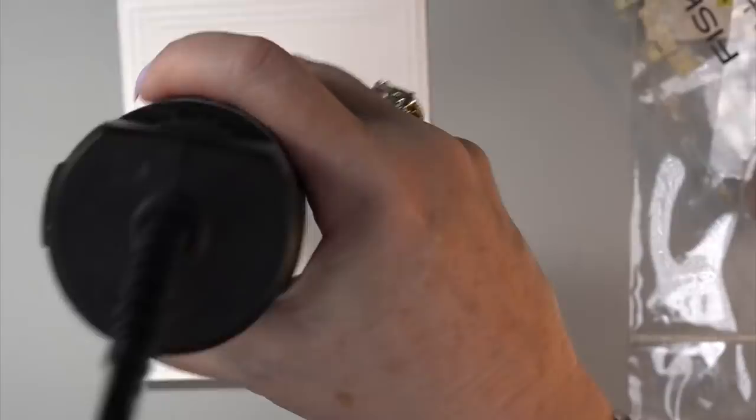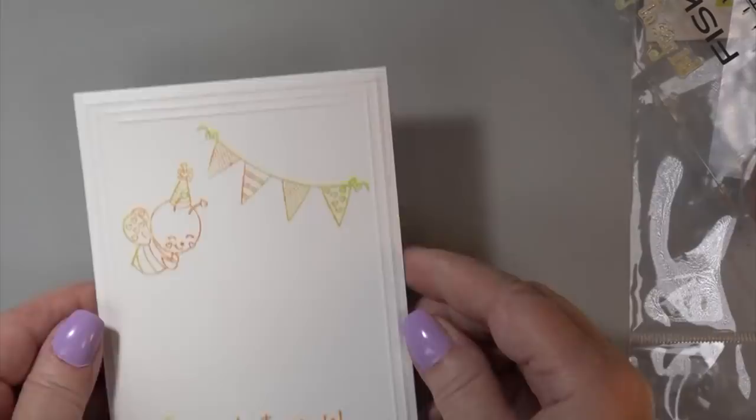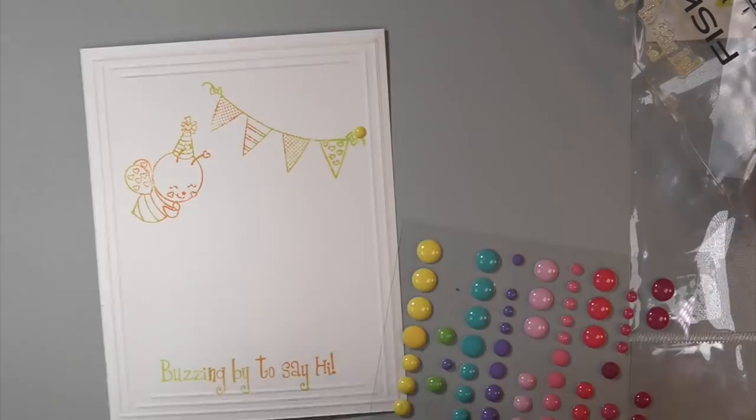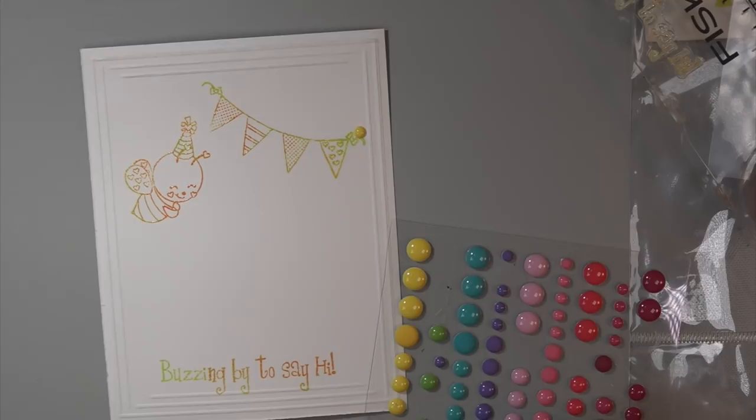Look — isn't that sweet? It says 'buzzing by to say hi.' So cute. There are so many things you could do with this just on the inside and all of this is from one little set. I'm going to use my dots again because it didn't go all the way over. I only want three — don't overdo it, Carol. I like it, so I'm going to remove it and put a little bit of glue underneath, just like that.